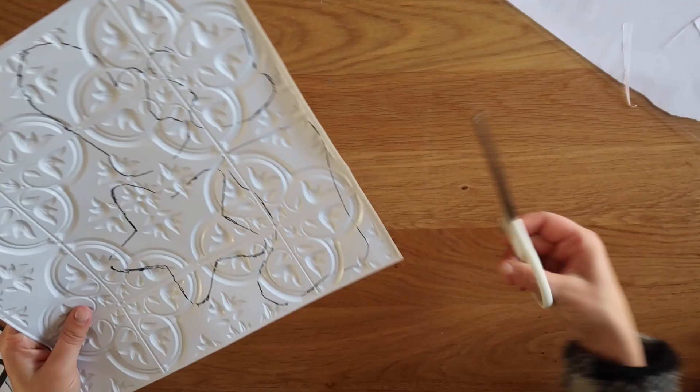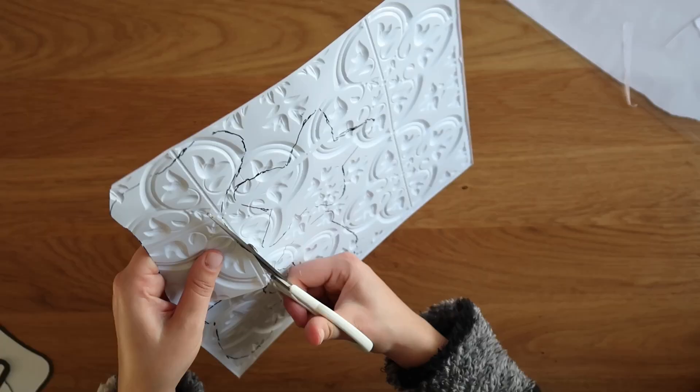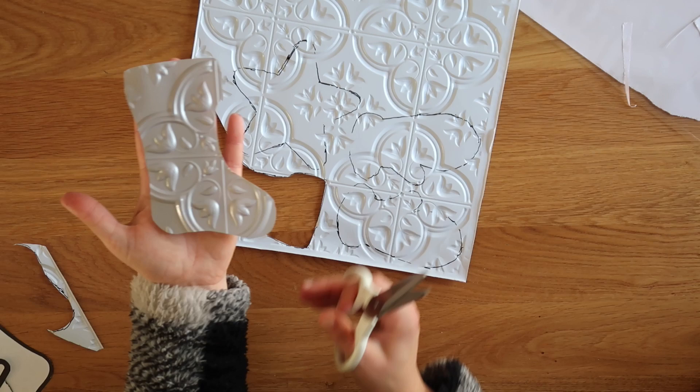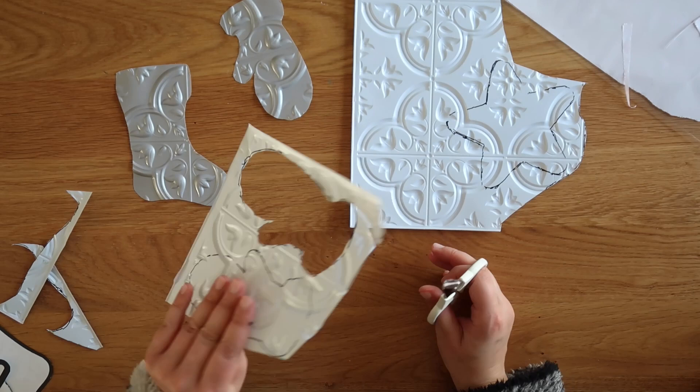Once you've traced out as many designs as you like, go ahead and cut them out with a pair of scissors. It's best to cut right on the inside of that Sharpie line, because I ended up painting the front and back of this faux tin tile, and sometimes it's hard to get paint to cover up Sharpie marker because it'll bleed through. Go ahead and cut out all of those shapes.